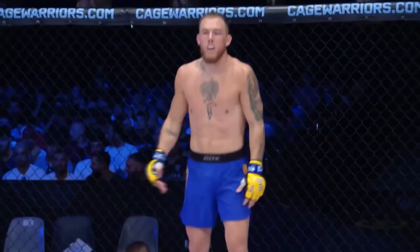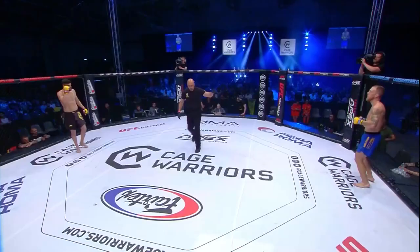Daniel Carlson in the blue, Dario Bolandi in the black. Round number one. Daniel, are you ready? Dario, are you ready? Touch of gloves and we are underway.